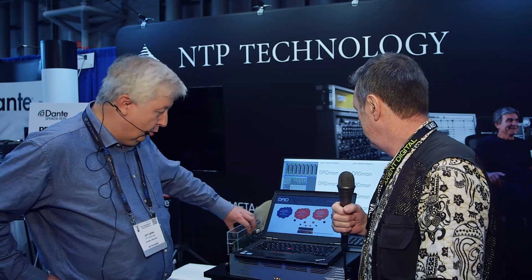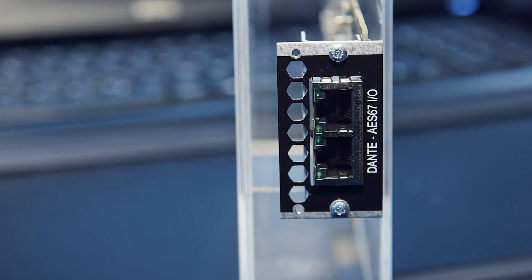We're here at the NTP booth with Jan, who's going to tell us about something new and exciting in the world of Dante. What I'll talk about is basically a new baby here, which is a new Dante A67 card that does 128 channels at 48 kilohertz, going down to 32 channels at 192 kilohertz. One of the really cool things about this card, apart from the high channel count, is that it also has a built-in sample rate converter.